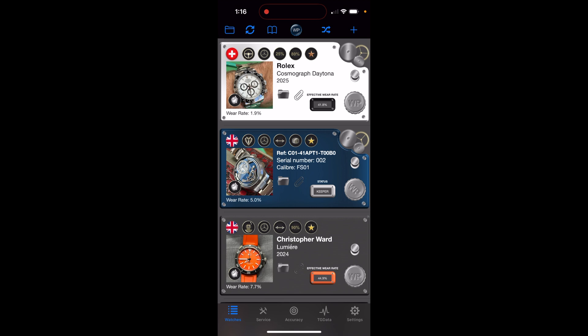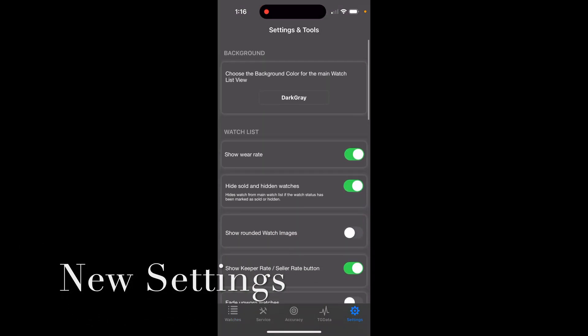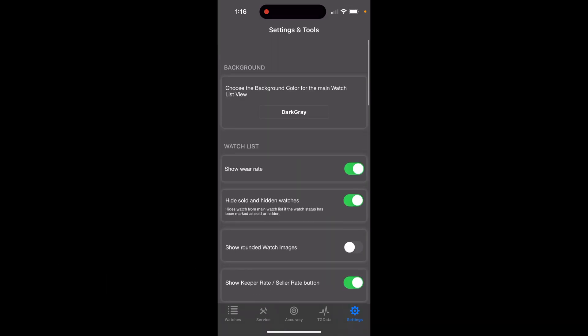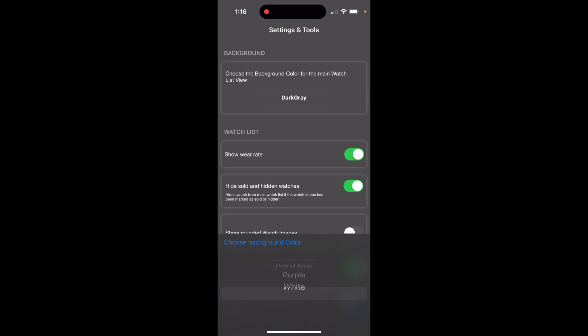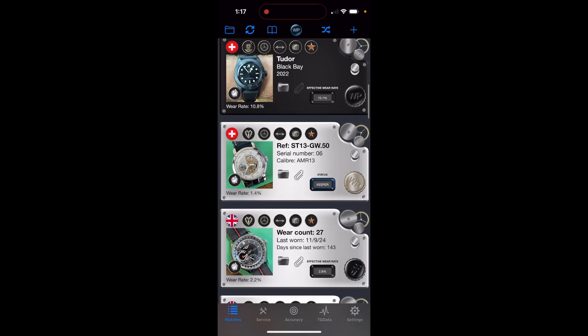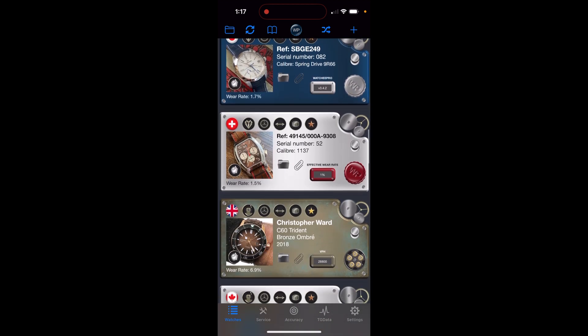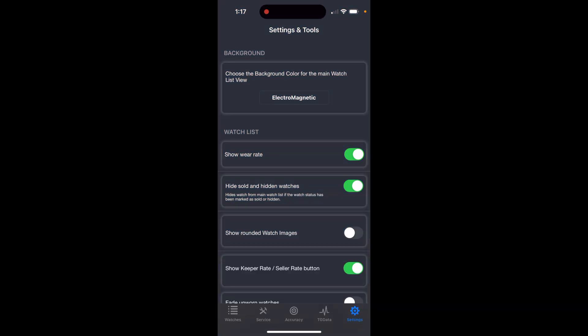Note that you need to let the data accumulate for the current vs. previous months comparison to be meaningful. Many of these new features are also detailed in the app's update history on the App Store. In Settings, one new feature is changing the overall background color — currently mine is dark gray. You can now choose from a variety of colors: indigo, black, petrol blue, electromagnetic, and others. It changes the background across all screens, making the plates stand out differently depending on your choice.